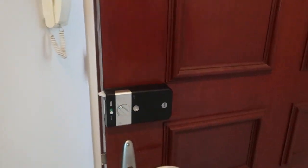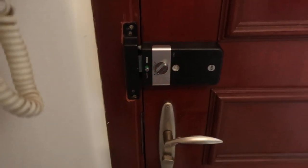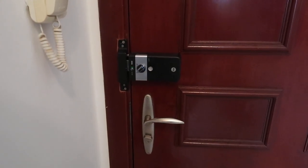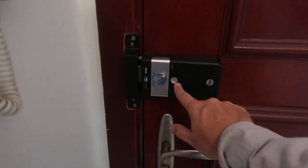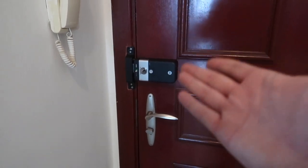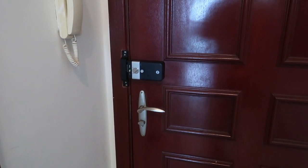I paid a couple hundred dollars for this. It is so much better than having a key, but if there's anything better, I don't need RFID — just something like this but simpler. People get confused opening it too; you press this little button but it doesn't seem very intuitive or ergonomic. If anyone can suggest a better lock for a door than this one, please let me know.